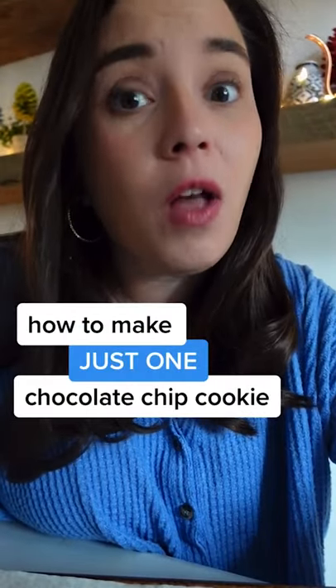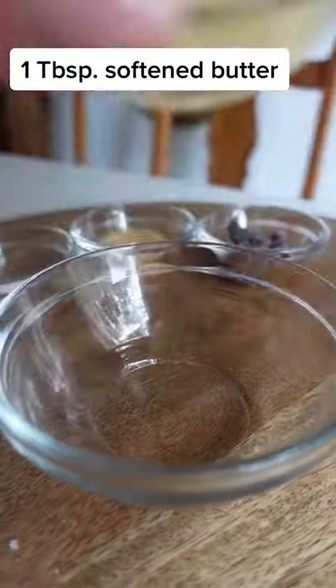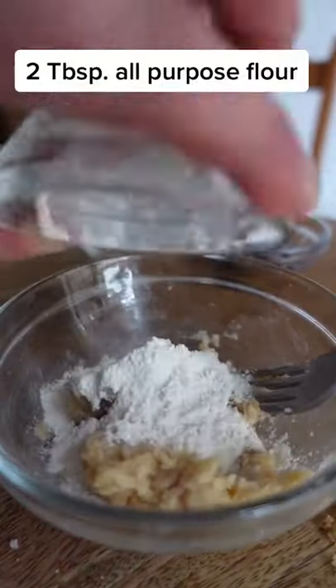Most holiday recipes serve a lot of people, but here's a recipe that's perfect for just one. If y'all learn any recipe from this account, I promise this is the one you're going to want to remember. Sometimes I sit on my couch watching Netflix and crave just one really good cookie.